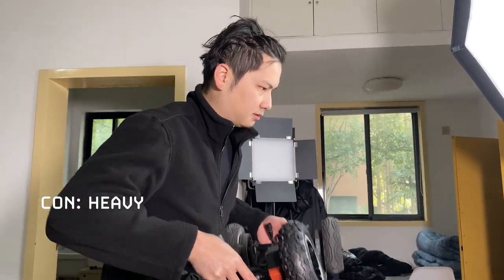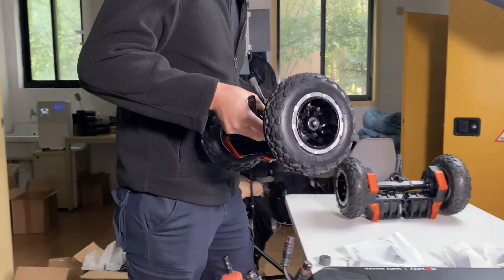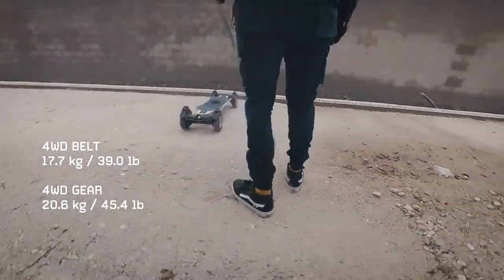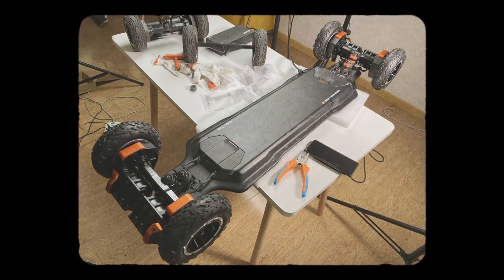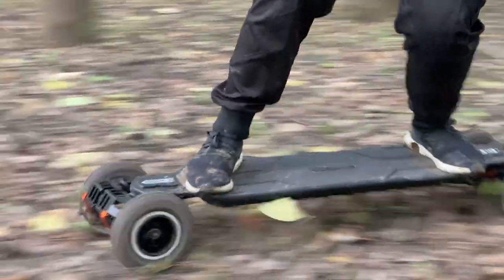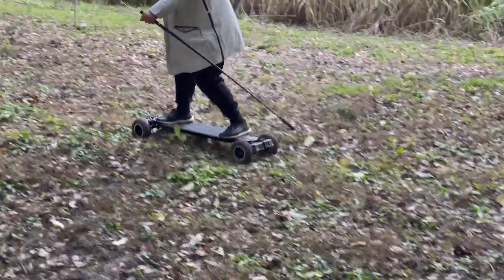Con: Heavy. Exway's gear drive is heavy duty, but it's also just heavy. 4WD with belt drive was already 17.7kg. 4WD in gear drive came out to 20.6kg on my scale — about 3kg more than belt drive. With gear drive and 4WD, the board is still light enough to occasionally put in the trunk of a car, but it's not something you'll want to frequently carry up and downstairs or pull behind you in a subway station.